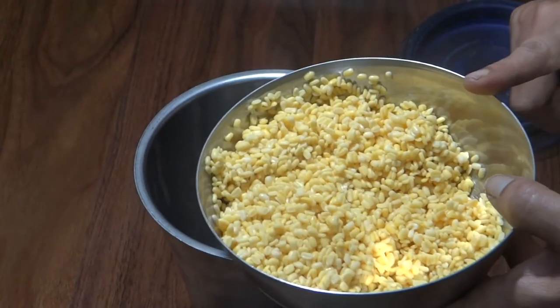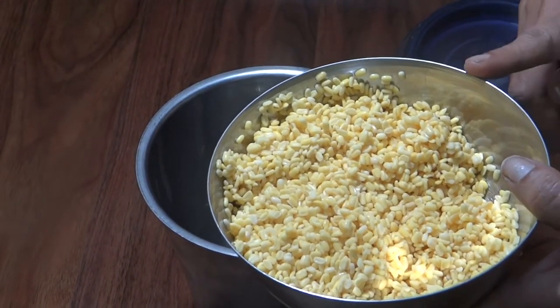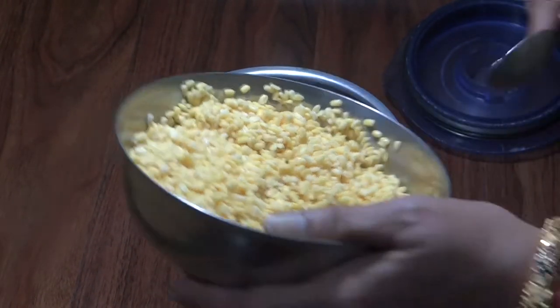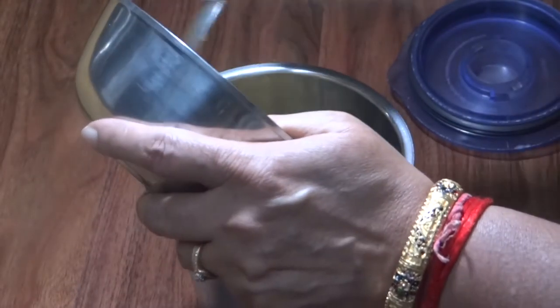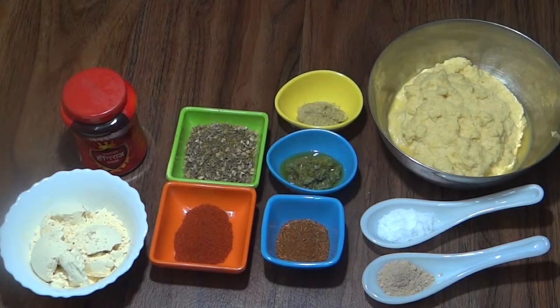This is the moong dal that we have put in the mixer. Now we have ground the moong dal filling in the mixer.